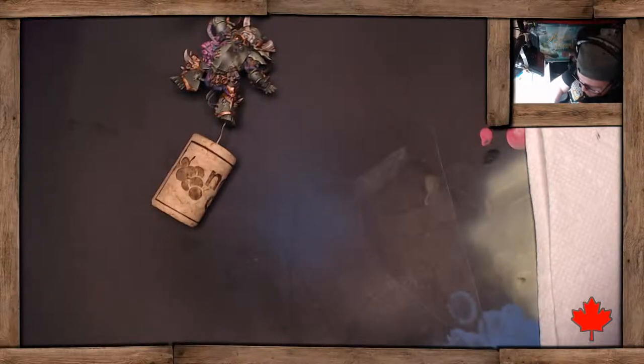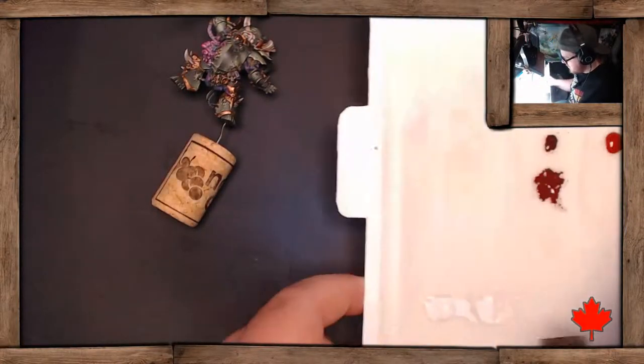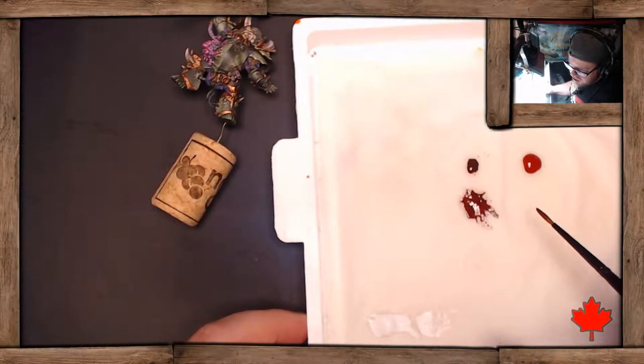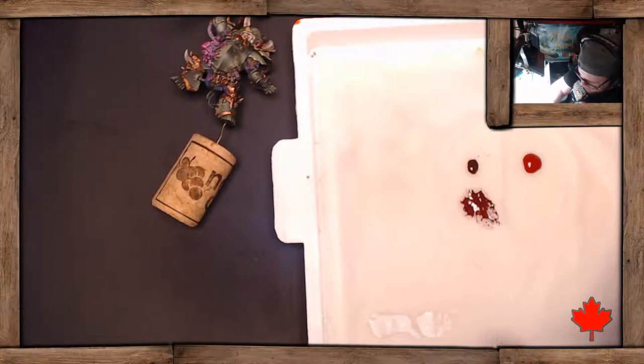First thing — mix a little bit of burnt red with some mahogany. This is going to be the main highlight color for the part of the staff that is not exposed to light, so this is still a very dark color. It's closer to mahogany than it is to burnt red, and that's perfectly fine because that part is not exposed to light, so we don't want it to be super bright.